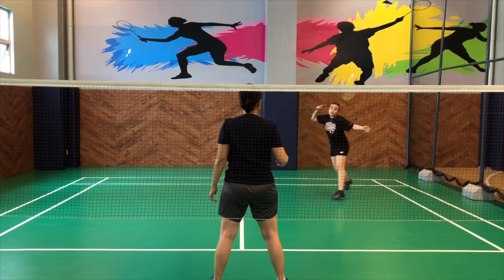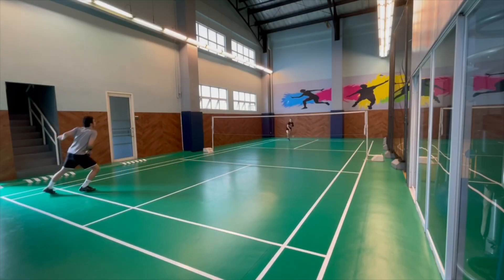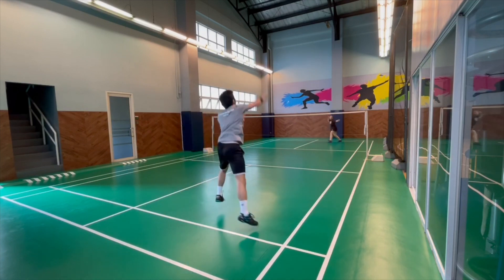It's to better your footwork. You can also use it as a warm-up. You can also use it to work on the speed of your game.